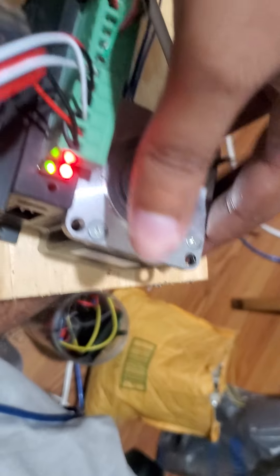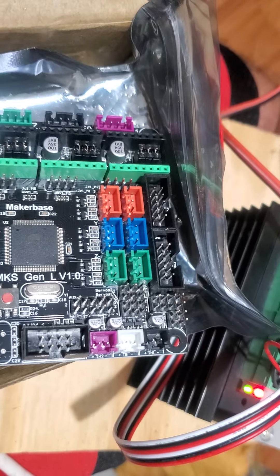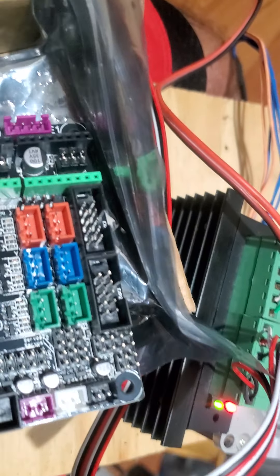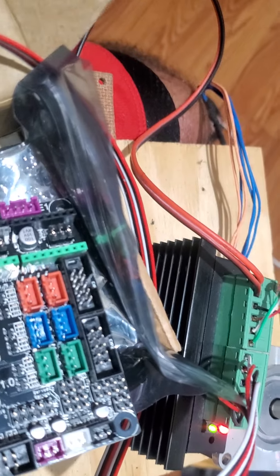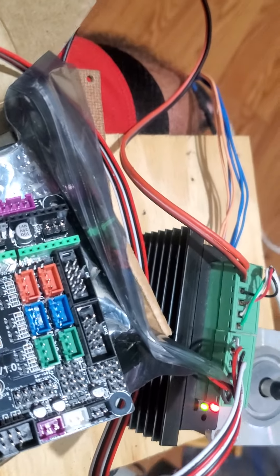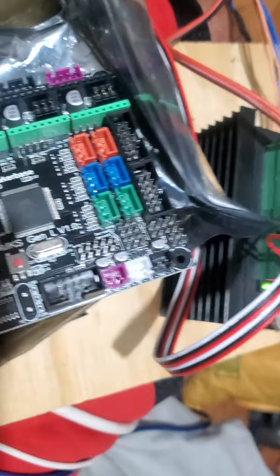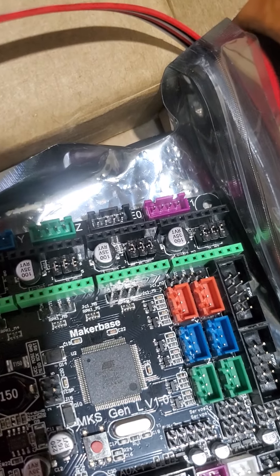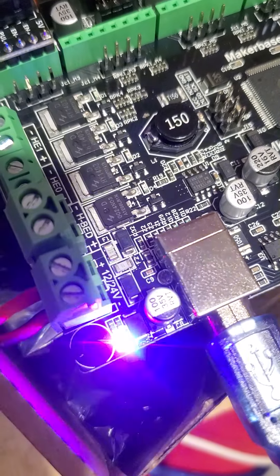It should be fully connected. It has pictures on Amazon showing how to connect the chip — step, direction, negative, positive, all that stuff. Now I'm going to show you the issue I'm having. I may have to wire everything up myself because I don't know if these chips are all that great. I'm going to hit connect — you'll see a blue light on the MKS Gen L — there it goes, so it's connected.